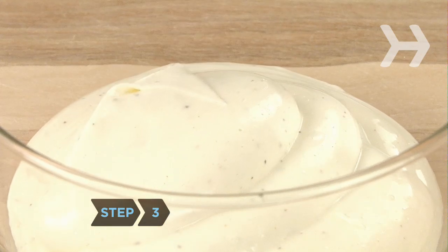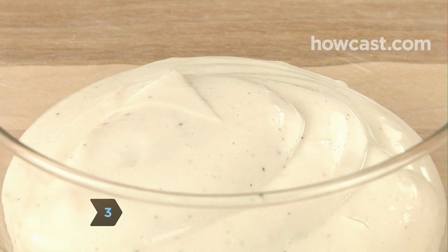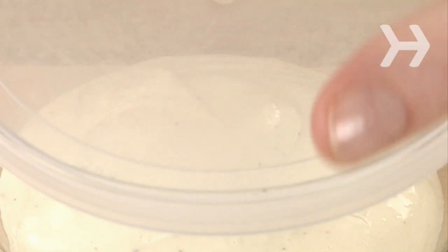Step 3. Taste the mayo and adjust the seasoning if needed. Transfer to a covered container and refrigerate. The mayo will stay good for three to five days.